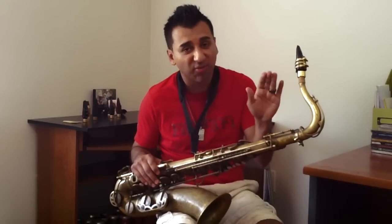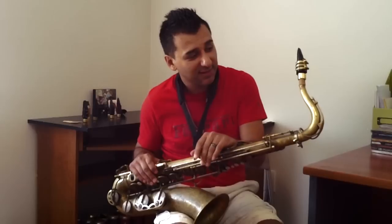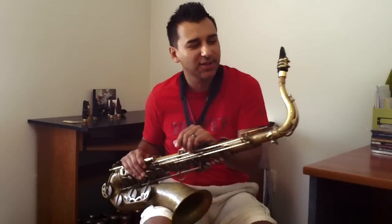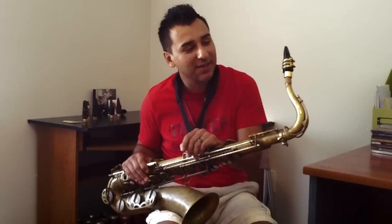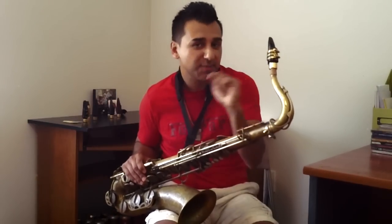It's cool — it's even throughout the whole register: low register, middle register, altissimo register. This would probably be my second piece for sure. I'm going to see if Rafael will give it to me. Once again, Rafael Navarro mouthpieces — for me, the best mouthpiece in the world.